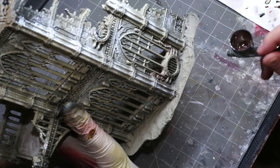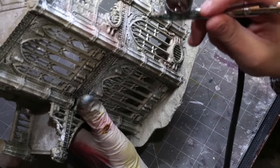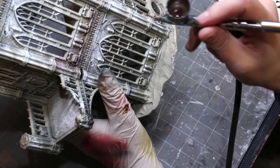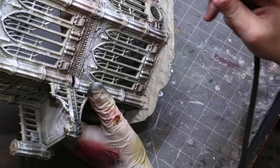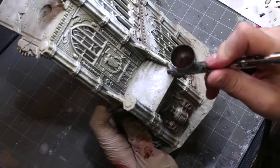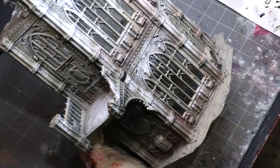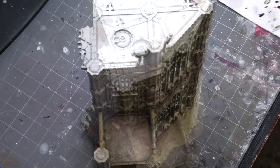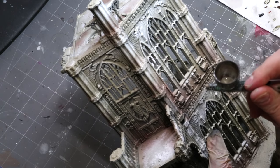If you don't have an airbrush it's okay, you could do this with a brush, it would just take a lot longer — terrain is the ultimate excuse for an airbrush. We're starting with Mission Models Rot Brown, a red-brown color that's really good for buildings. I'm shooting it down on the lower sides — the lower parts of the columns and sections — just creating some tonal variation to give us something interesting to work off of.